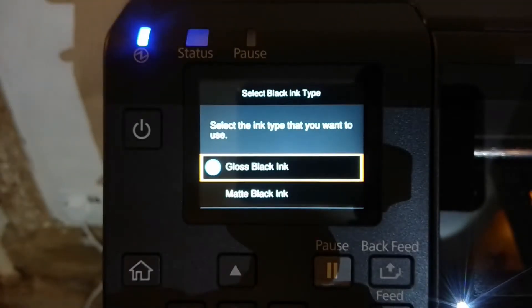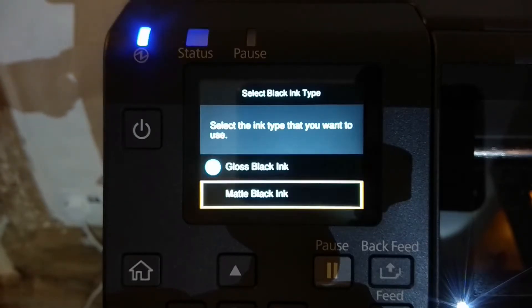So here is the important message that it's asking us — select the ink type that you want to use. This is a one-time only menu that you will see when you first start a brand new C6000 series printer. For this printer, I want to use matte black ink. And when I choose matte black ink, this printer will remain a printer that uses matte black ink for essentially the rest of its life.